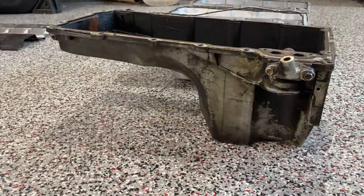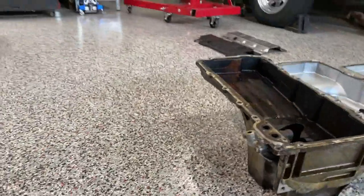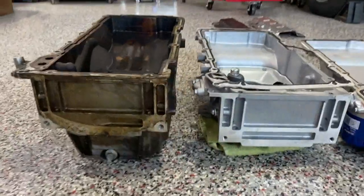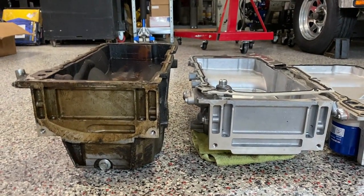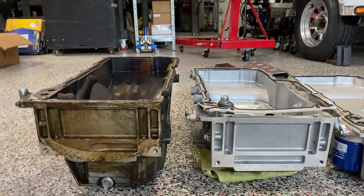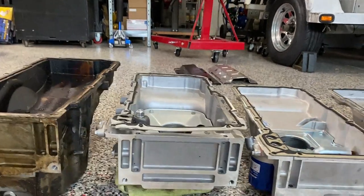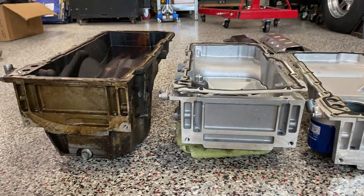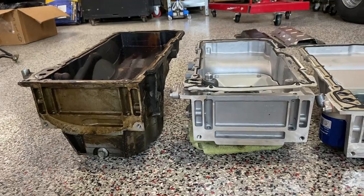This is the truck oil pan - you see it's pretty deep. You don't realize how deep it is until you compare it to other oil pans. This is the LS3, and you can see it's considerably taller than even the truck pan, but the depth of the sump from front to back on the LS3 does not lend itself to being a good swap candidate.